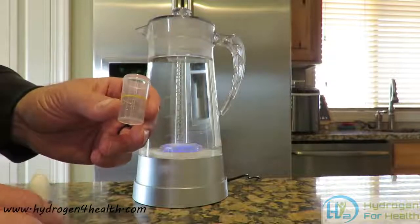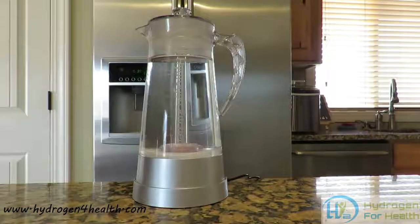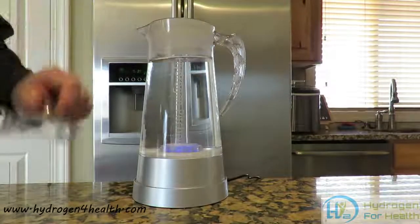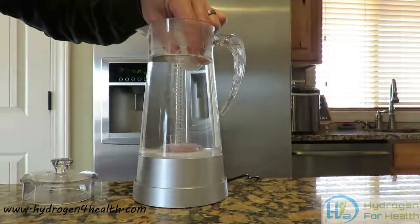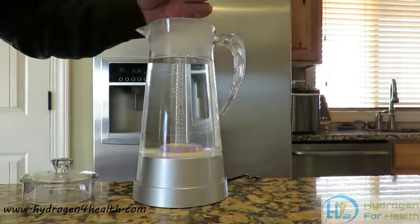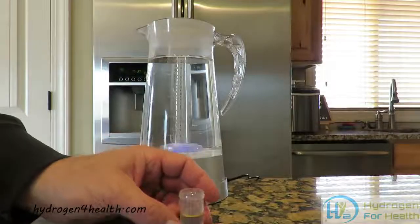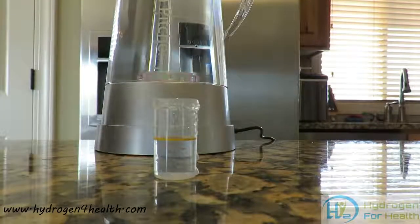So what we are looking for today is to get a ppm of 0.9 to 1.4. I am going to go ahead and take a sample. I want to fill it up to the line so we will get an accurate sample and an accurate reading. We will go ahead and start putting drops of MIZ into the water.